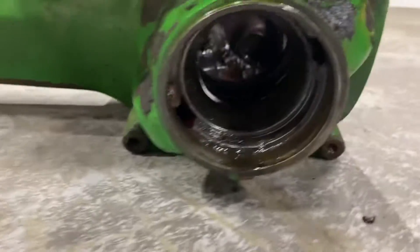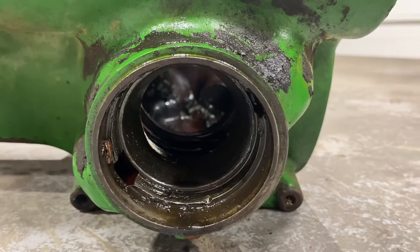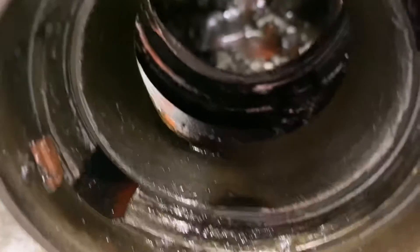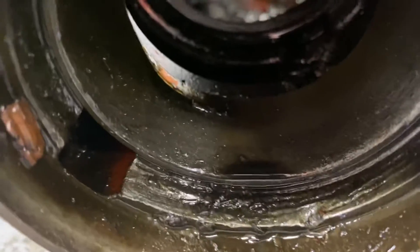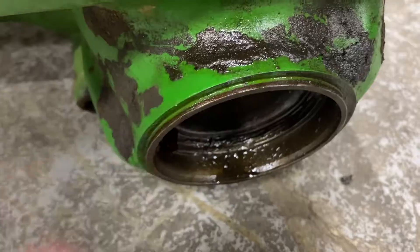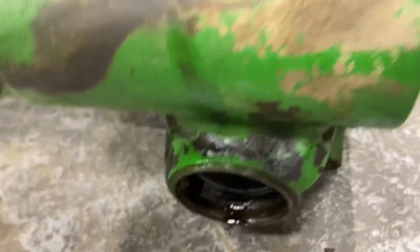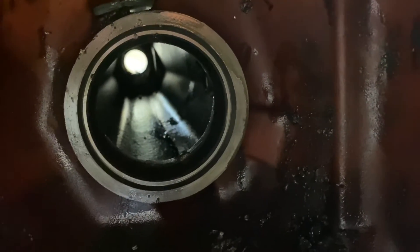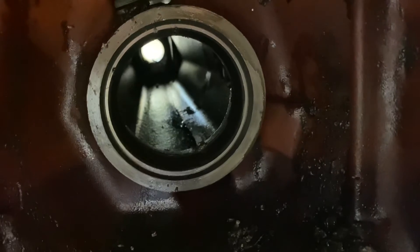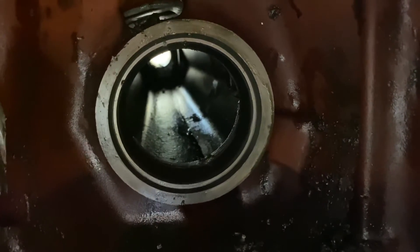The third point you always want to check is the pinion bearing. These are prone to being bad. Looking in there, I'm not sure if that's broken out — I see a chunk — and a lot of times these aren't fixable because there's just not enough material around it. You also want to check the inside of the pinion bearing and then this inner side as well — that's check number five.